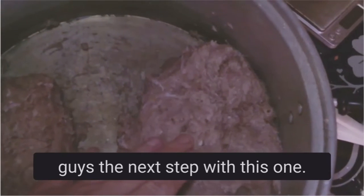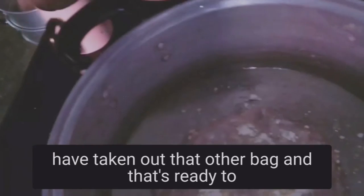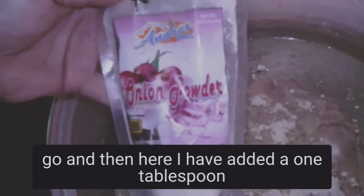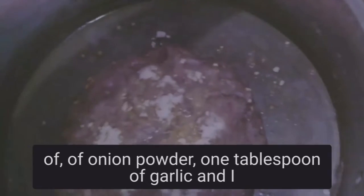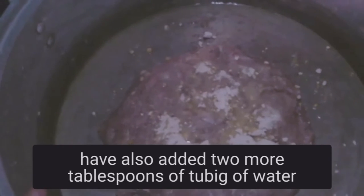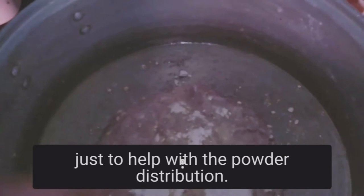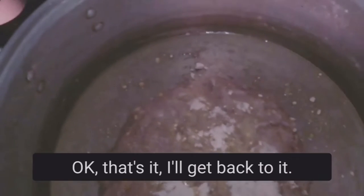We're back. I've taken out the other bag and it's ready to go. To this one I've added one tablespoon of onion powder and one tablespoon of garlic. I've also added two more tablespoons of water just to help with the powder distribution — we don't want it to dry up.